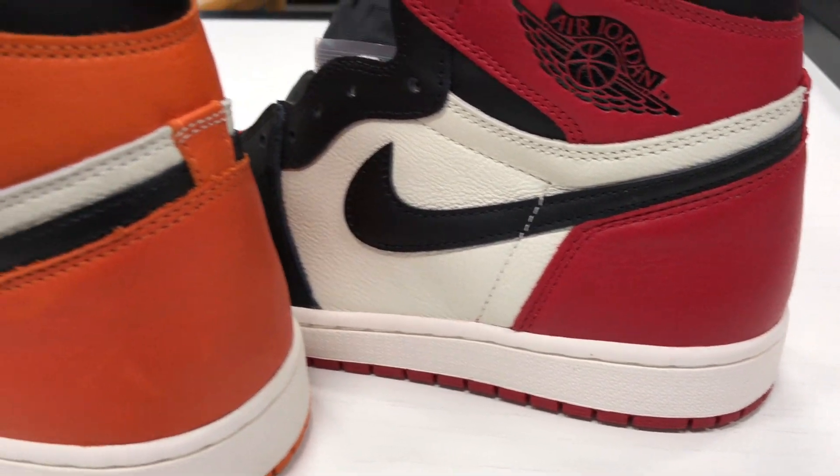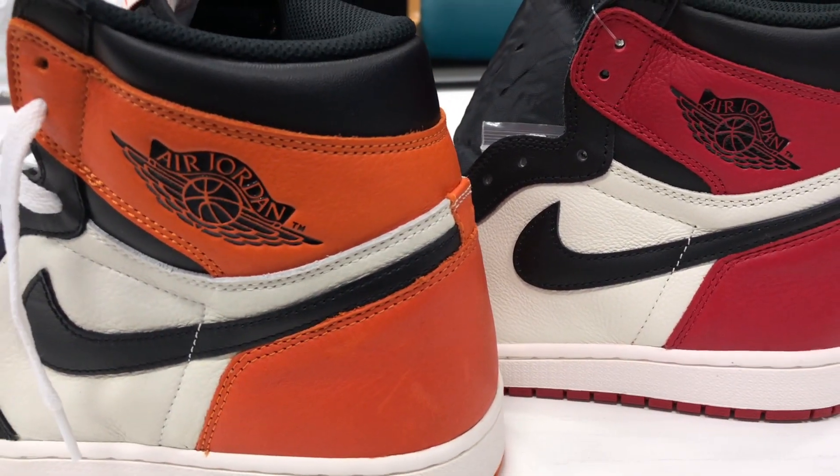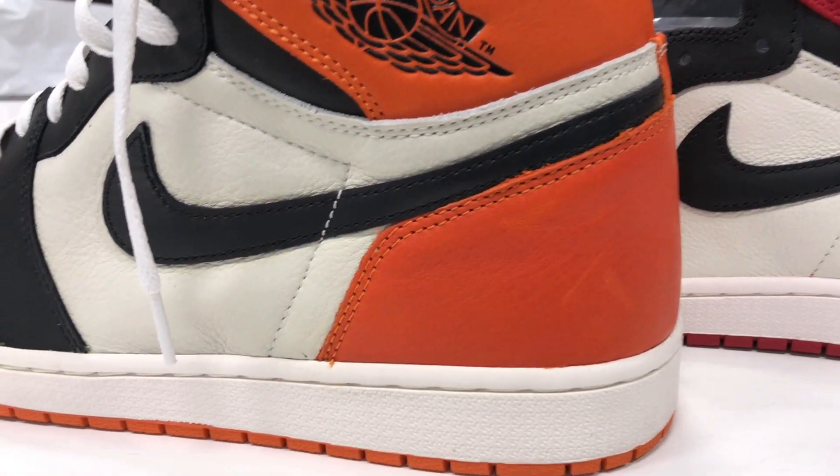So you ask, what's the comparison with the Shattered Backboard? Here you go.